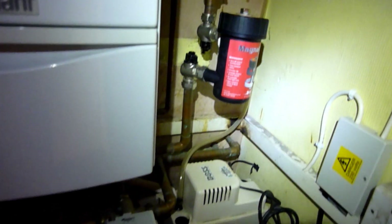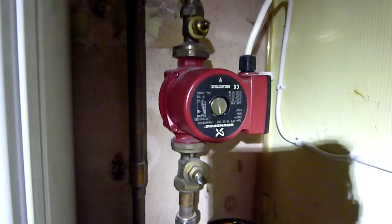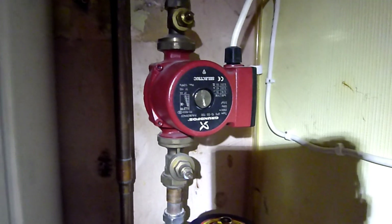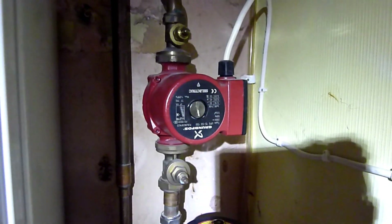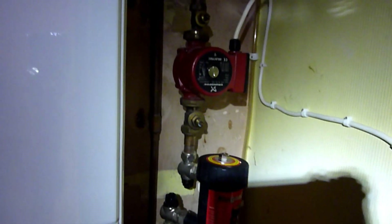In this video I'm going to be talking about what to do if your central heating water pump has jammed or it's not working. This is the Grundfos water pump — it's a very high-end water pump, not one of those cheap ones.